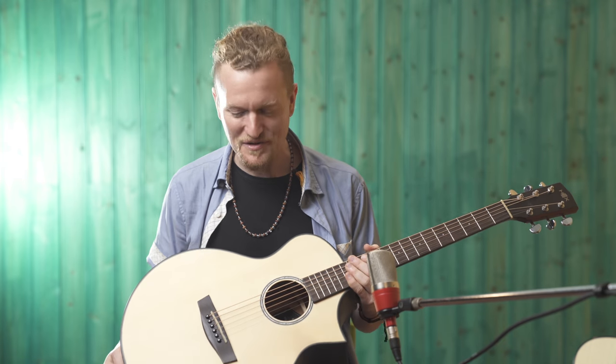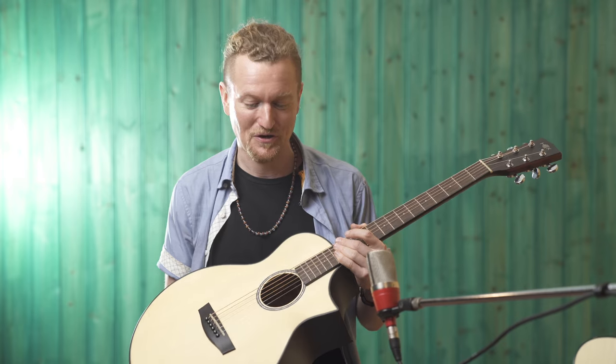I would recommend this guitar for anybody starting off that doesn't want to spend a ton of money, or for someone who wants a nice break from their regular guitar. Or if you're going on a trip, this little Hive is the one to get.